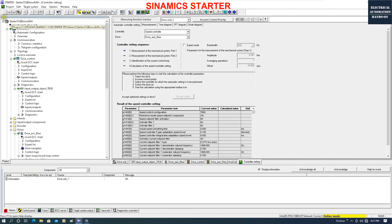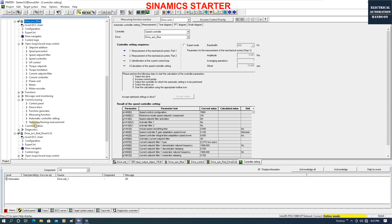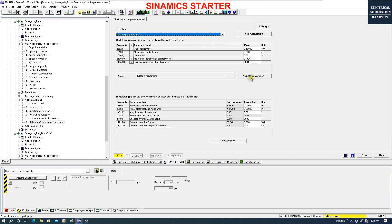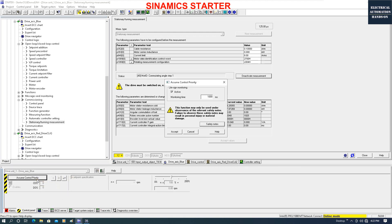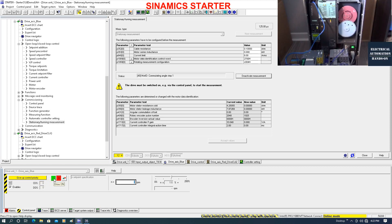First, you need to make sure all configuration is uploaded from online, so offline and online match. Now let's shift to the blue drive and do the stationary measurement. Let's activate this measurement - the system will show the motor data identification is active. The system is waiting for us to assume control priority and turn on the motor. The drive will identify the motor in stationary status. In the meantime you can disconnect the load and let the motor do a free run. Now I can turn on the motor.